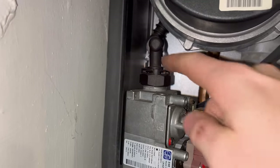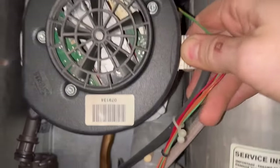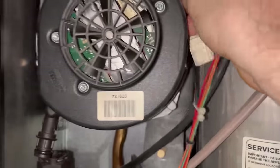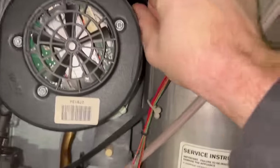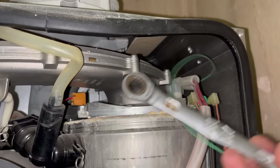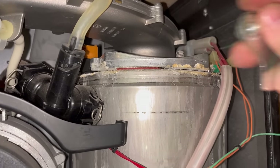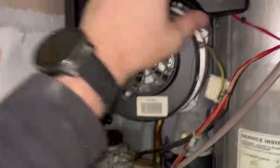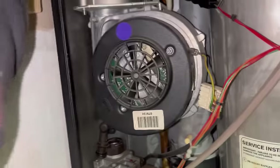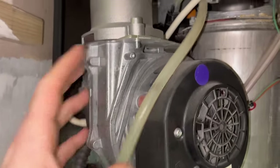Pull the air electrode lead out and then the electrics. Pull that out - there's an earth one there. Pull that out and there's a 13mm nut on top here. Undo that, and there's another one - undo that too. Pop that cover off and you should be able to twist it. There we go - that's the fan assembly out.